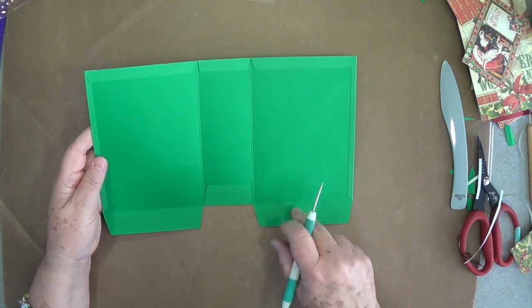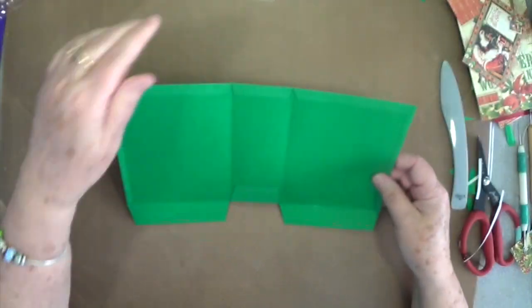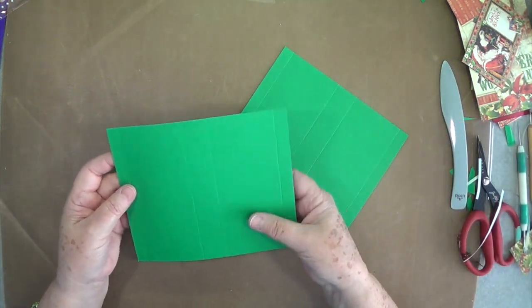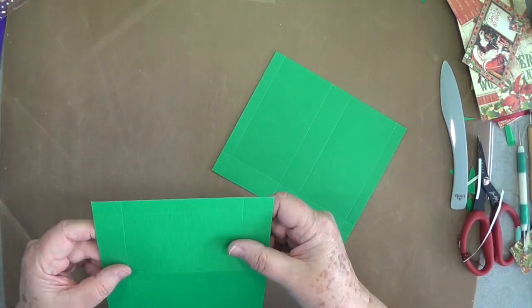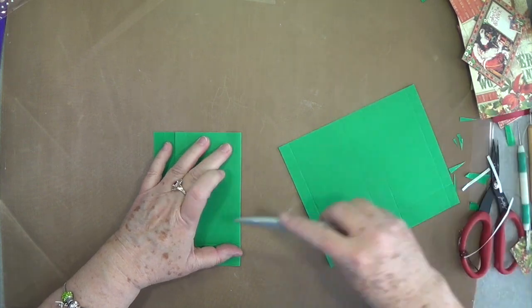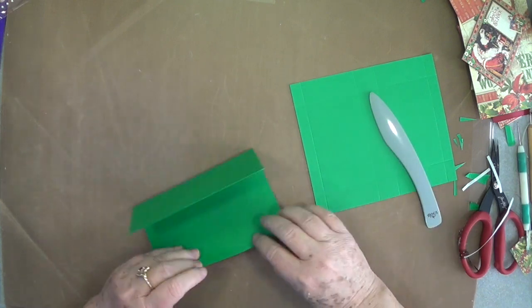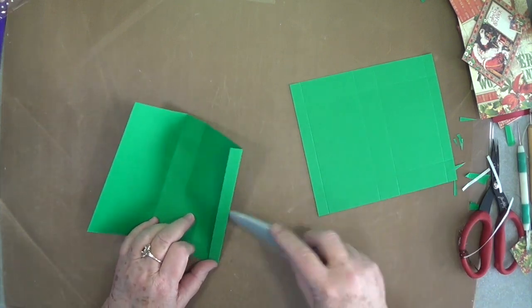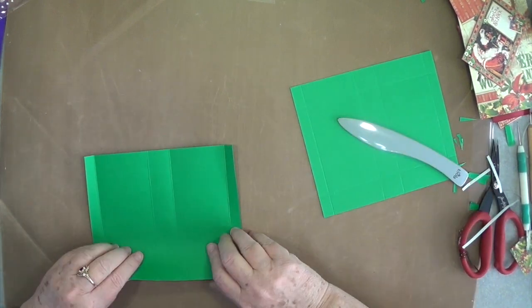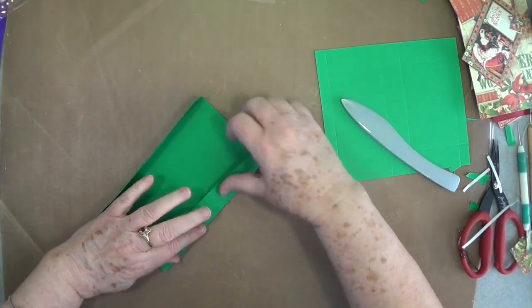Leave these — don't fold those up; those are the two flaps that you're going to need later when you put everything else together. So we can lay that piece aside for just a minute and then we're going to work on these — this is our little boxes for the inside. Go ahead and burnish all your score lines and then we will put the rest of this together. It comes together really quick and it's a really pretty present.